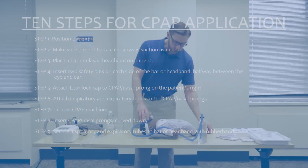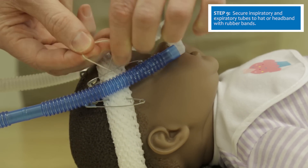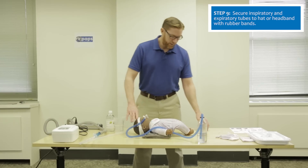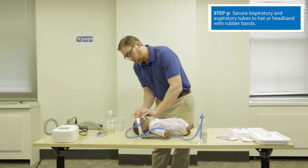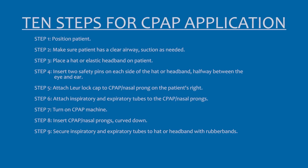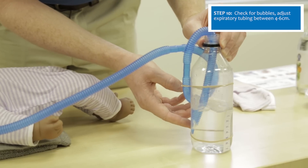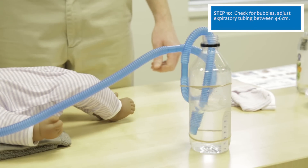Secure the CPAP prongs by using a rubber band looped around the safety pins on both sides. If the patient is moving or squirming, have a parent or another healthcare provider help hold the patient or hold the prongs in place while you secure them. Check the water bottle to confirm nice bubbles with the expiratory tubing at five centimeters, which ensures the circuit is closed and the patient is receiving five centimeters of CPAP.